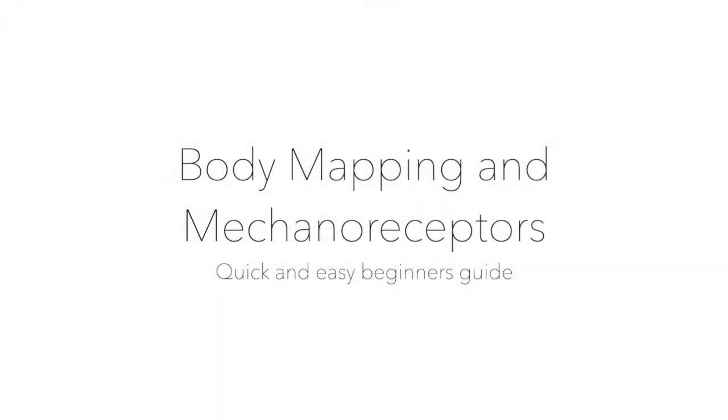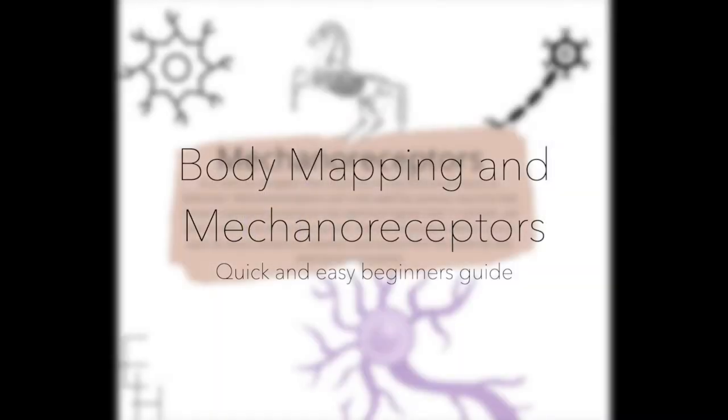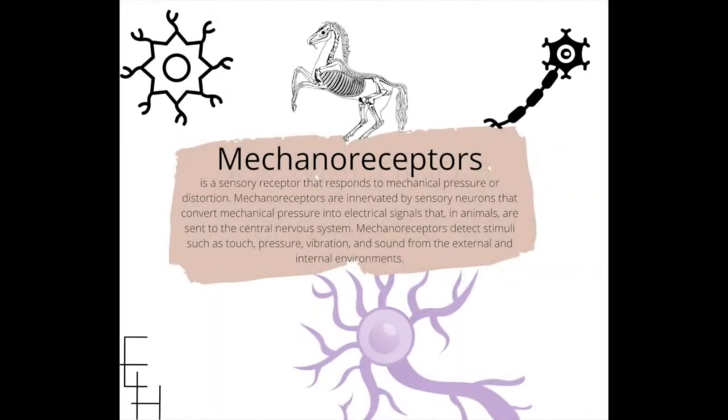Body mapping and mechanoreceptors — this is a quick and easy beginner's guide. So what are mechanoreceptors? Mechanoreceptors are a sensory receptor that responds to mechanical pressure or distortion.